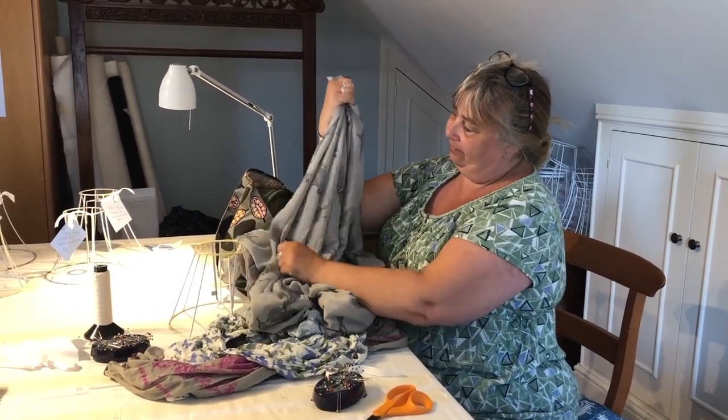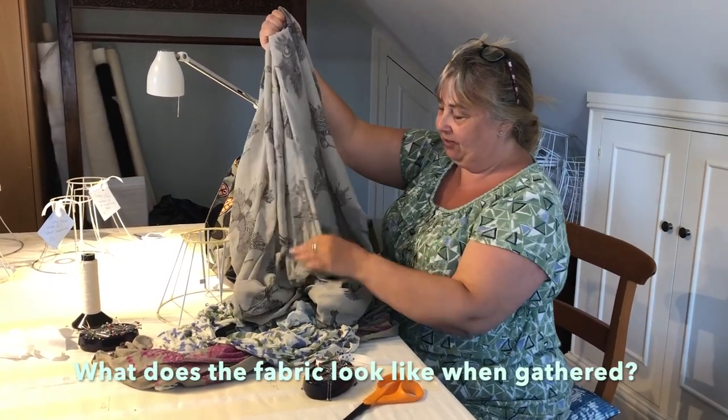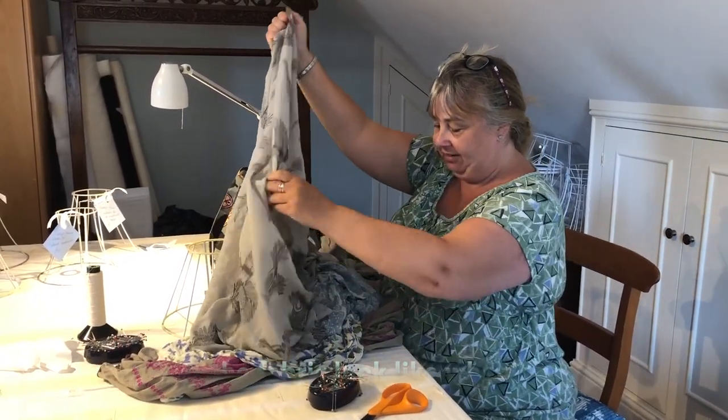So when you gather it up — to me that looks beautiful. Yeah, so I really like that. It's not actually obvious what the pattern is, is it? You won't be able to see the birds as much.